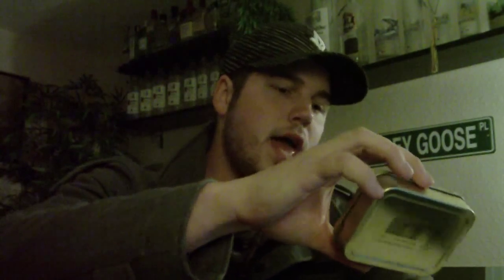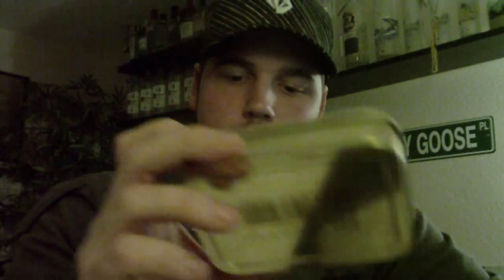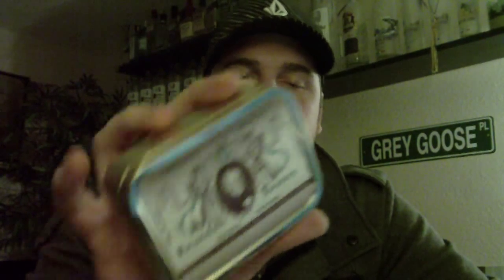1820 is a Latakia, Oriental, and Virginia blend in a ribbon cut. When I first bought this I was expecting a flake or something, but I opened it up and it was a ribbon — which is fine. The name 1820 comes from when the company was actually founded.